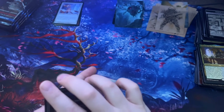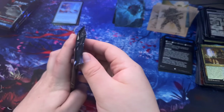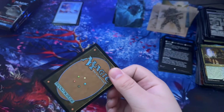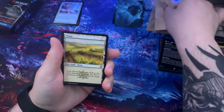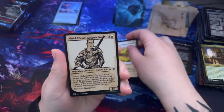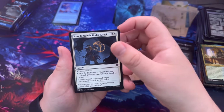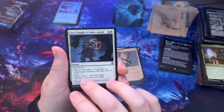All right, we are on the final stretch — five packs left. Having to clean up all these afterwards is always going to be fun, but I like this. Abdel Adrian, Fire Diamond. Your Temple is Under Attack — I love cards that say something like that — choose one: creatures you control gain indestructible, or 'strike a deal' where you and two target opponents each draw two cards.